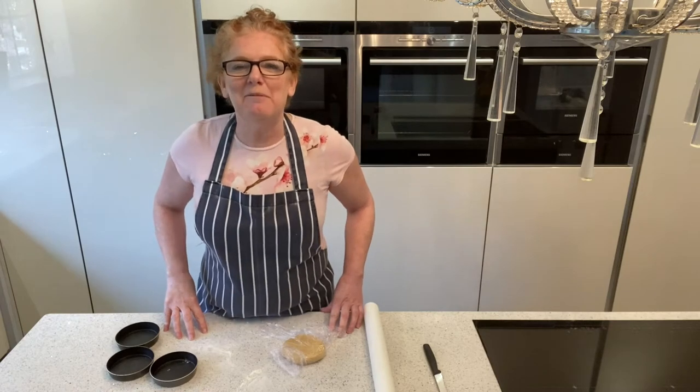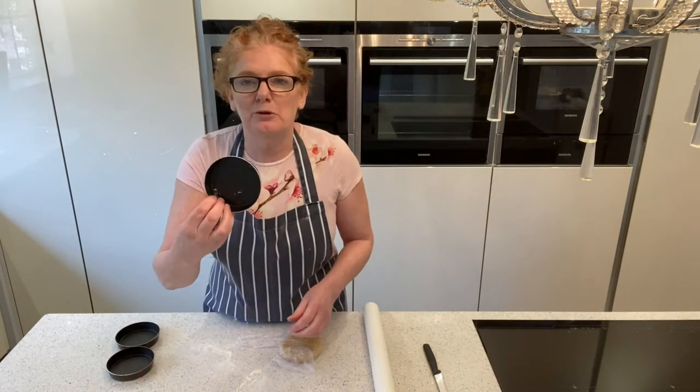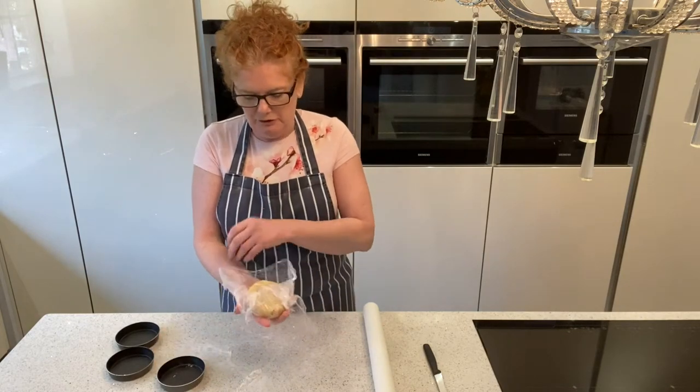Hello, my name is Siobhan Sweet and welcome back to my kitchen. Today I'm going to show you how to line a flan ring and we're starting with the small ones because they're much easier to roll from the larger ones, as I know some of you may not have used sweet pastry before.